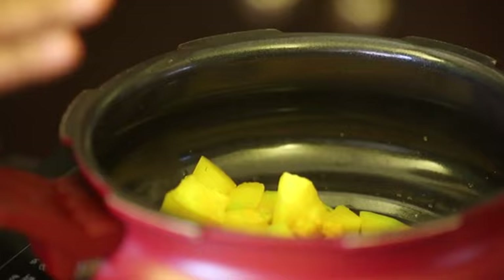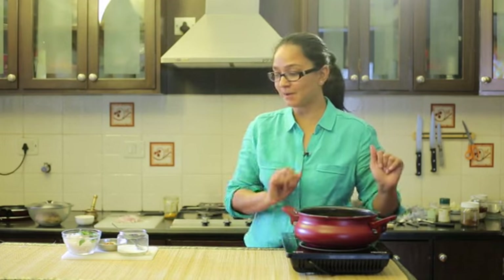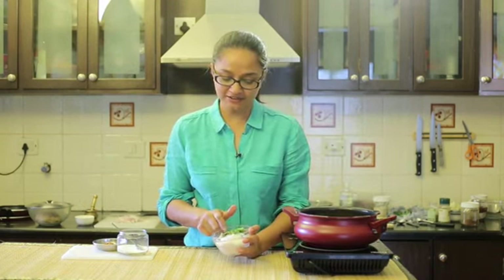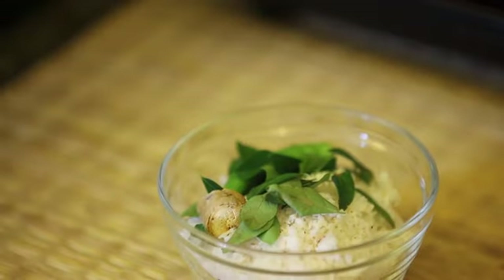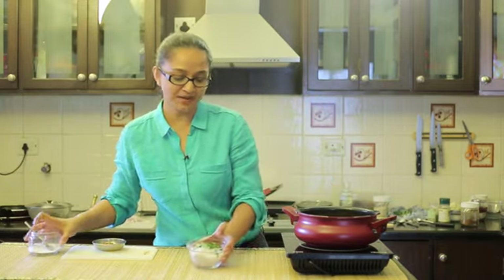Notice that the pumpkin is just cooked right — it's not mashed up and the pieces are still intact. Now that the pumpkin is cooked, we have to grind the coconut, green chilli, and curry leaf mixture. This is one of the core ingredients for making the pachadi. Once we grind this to a smooth paste, we'll add it into the pumpkin and then do the tadka.